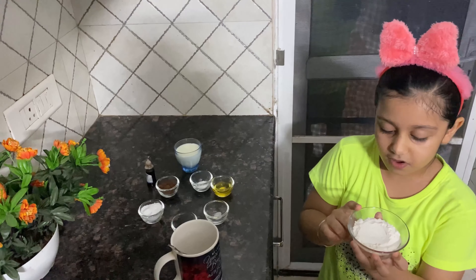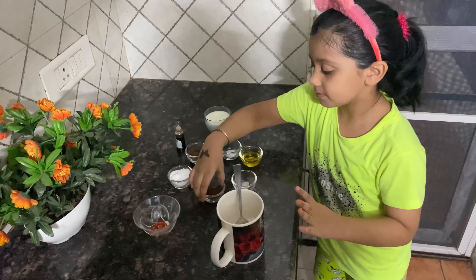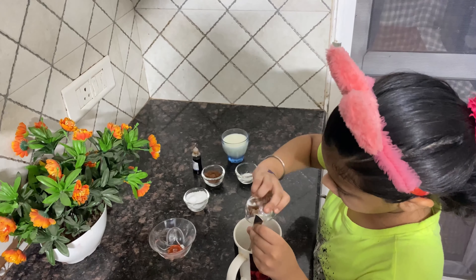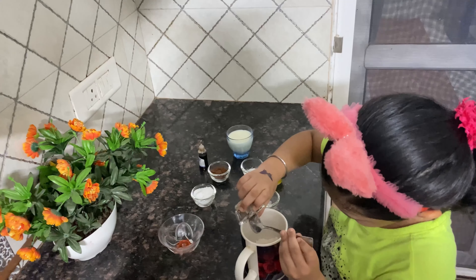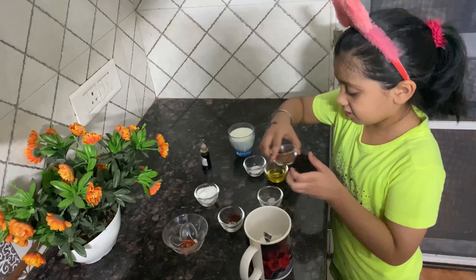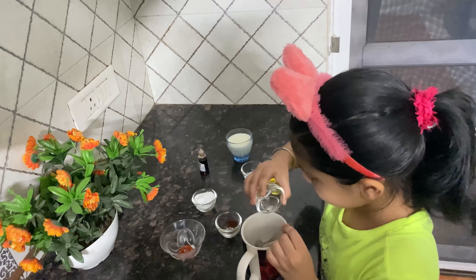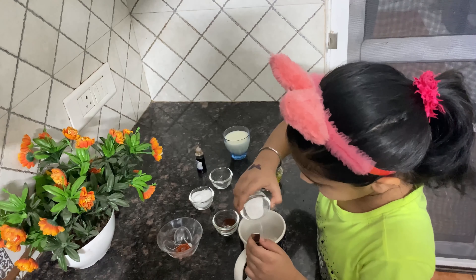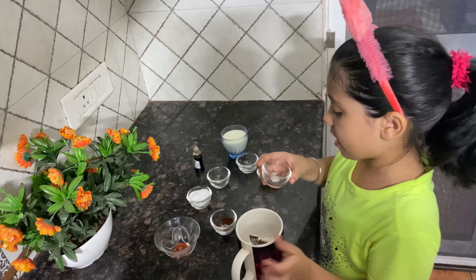Here I have refined flour. I will put in coffee, then cocoa powder, then baking powder, and a pinch of salt.